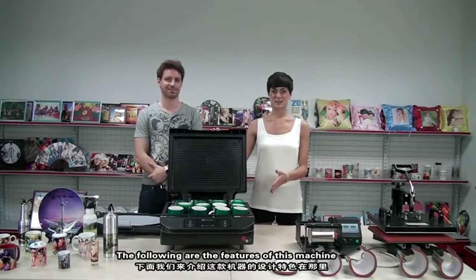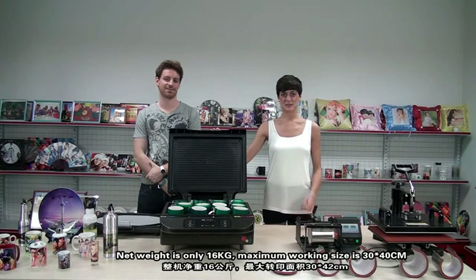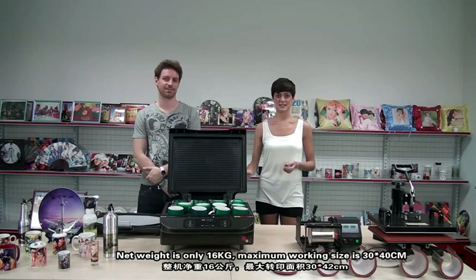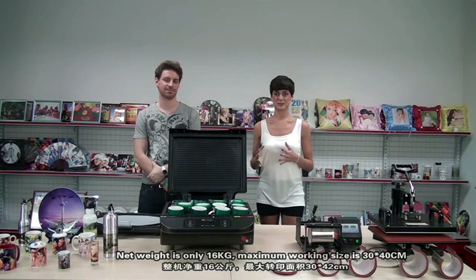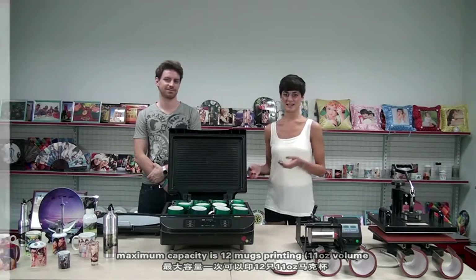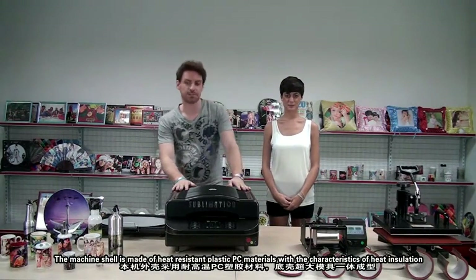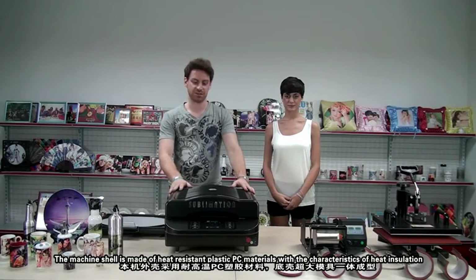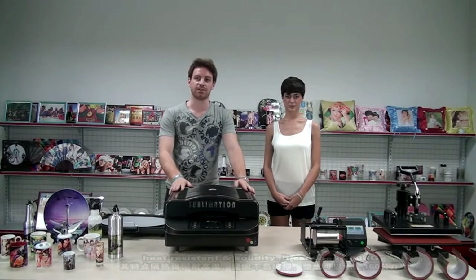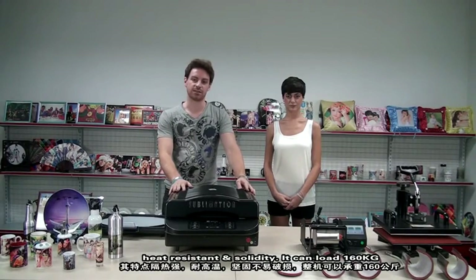The following are the features of this machine. The weight is only 16 kilos. Maximum working size is 30 by 40 cm. Maximum capacity is 12 pounds maximum. The machine shell is made of heat-resistant plastic PC materials with specific heat insulation properties — heat resistant and solid. It can load 160 kilograms.